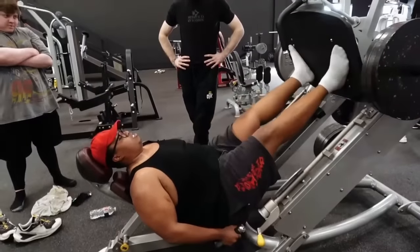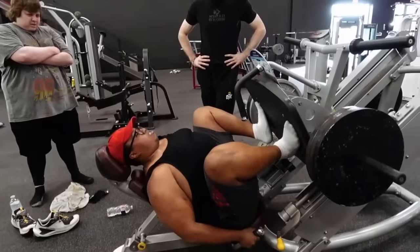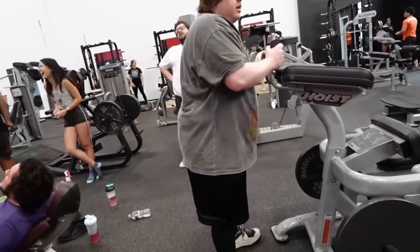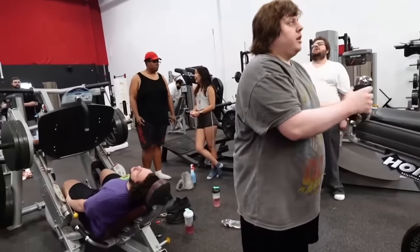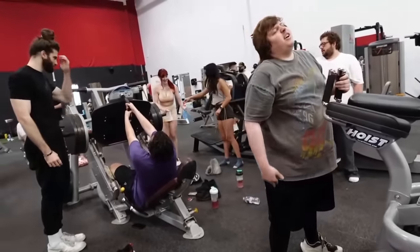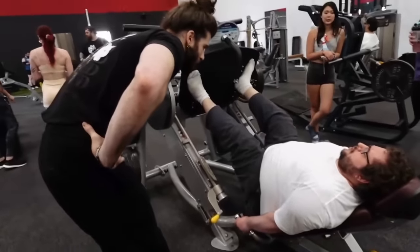Form cues during the set: 'Slow on the way down — good. That was a really good rep, just slow on the way down. Try to stand on your heels when you're pushing — push with your heels, not your toes, heels down.' They joke that he's been punishing himself for 20 years playing World of Warcraft, so this is nothing.